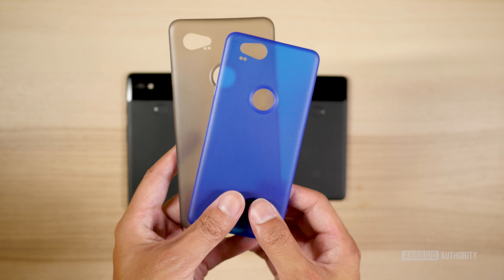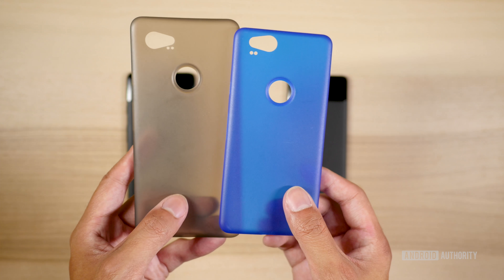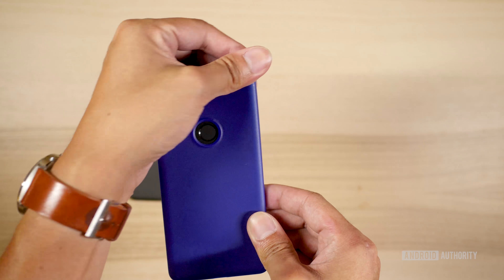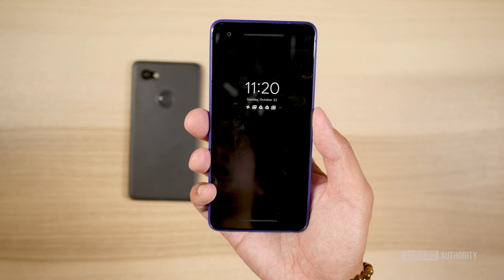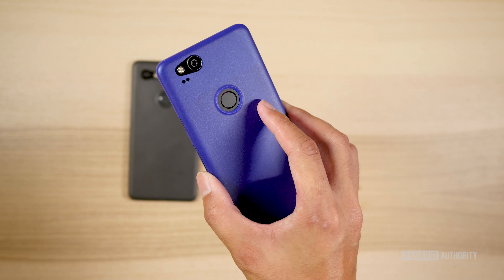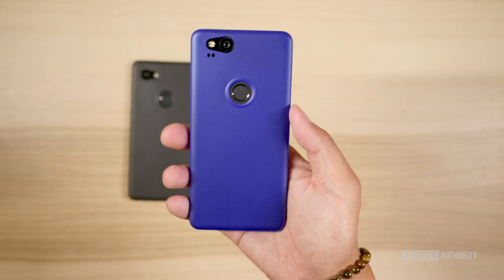We think these phones look pretty damn good, and if you want to protect your investment and keep the phone from scuffing from general wear and tear, you might want to invest in these minimal cases. They are incredibly thin and add no bulk to the device, and this particular case is a way to bring back the really blue color that we don't have in this year's generation of phones.